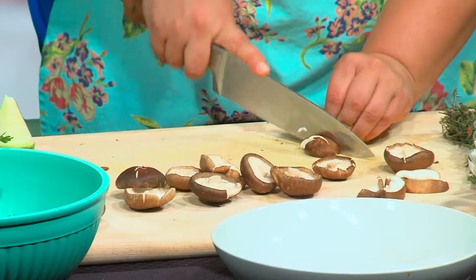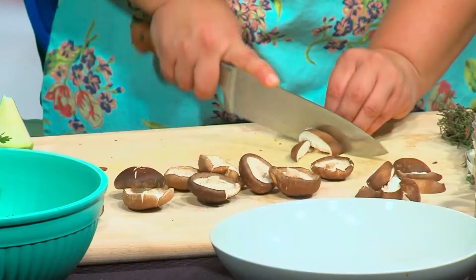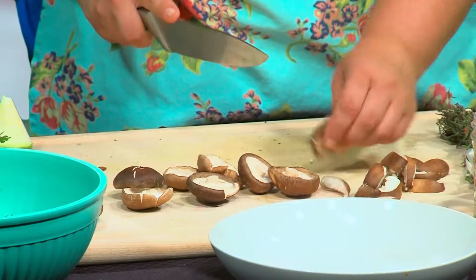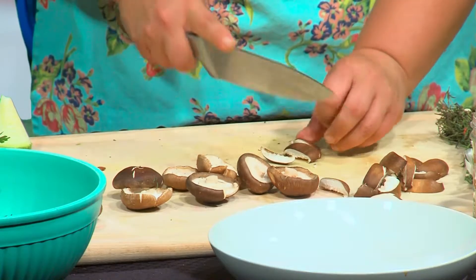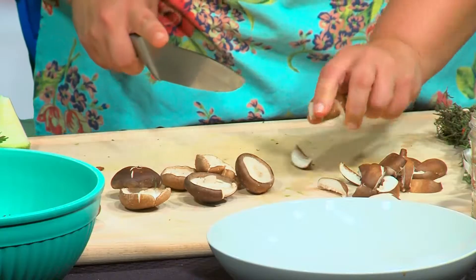Now we're going to do some pretty thick slices on the mushrooms — they will reduce down in size once they get into the skillet. Normally if they're about this size I'd say cut them in thirds or fours. If you or someone you're cooking for doesn't like mushrooms as much, you could make them smaller so they reduce even more and are easier to eat. But these are so good — I don't know how anybody couldn't like them. Mushrooms are ready to go.